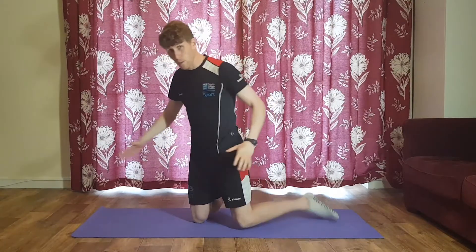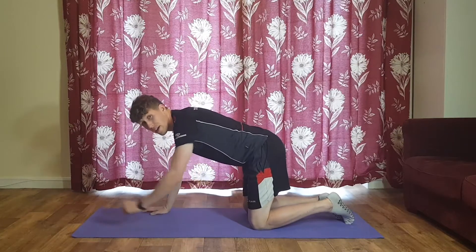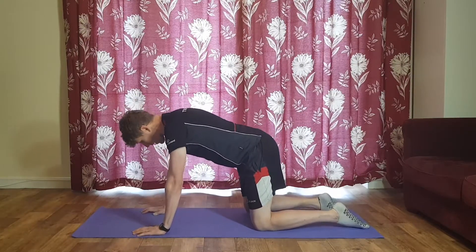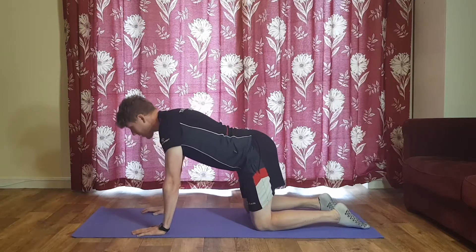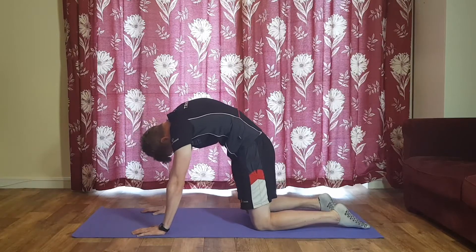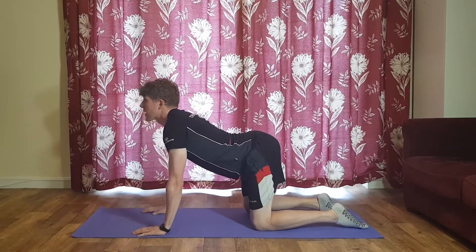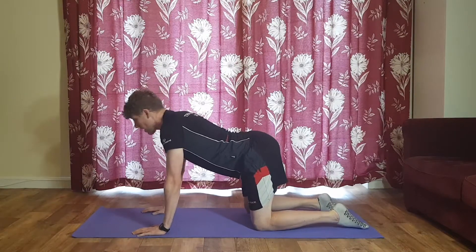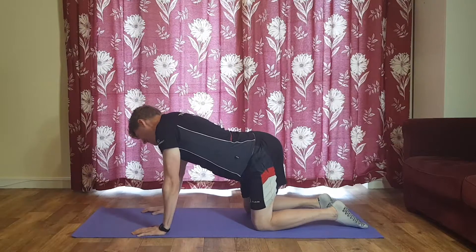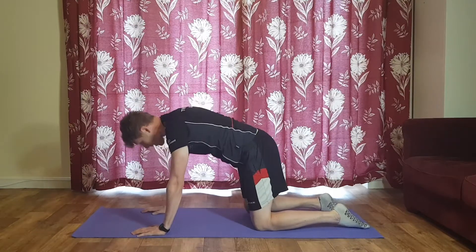Warm-up wise, we're just going to come lengthways along our mat. Start with hands underneath the shoulders, knees underneath the hips, and I just want you to curve your back and then arch your back — cat-cow or cat-camel. You're basically tucking the chin in, tucking the hips in, then arching everything. You can do a little bit of side-to-side movement as well, lengthening the hips and ribcage while you shorten the other side — just some natural movement to loosen up that midsection.